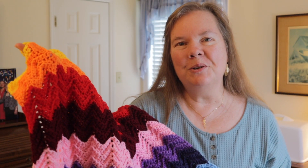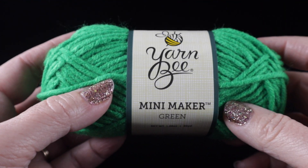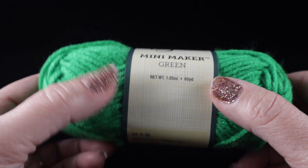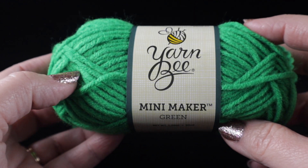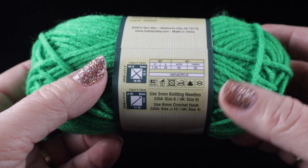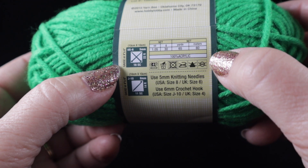Let me go ahead and show you what you're going to need for this project. I'm going to be using many different colors from Yarn Bee — this is Mini Maker in green. Each of these has 65 yards, and I'll put a picture in right here of all the colors I'm going to be using. You can also use yarn from your stash and make these stripes any size you want, just varying them by using different numbers of rows. Each of these is 100% acrylic.